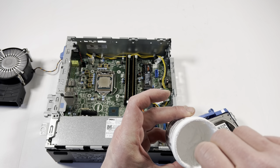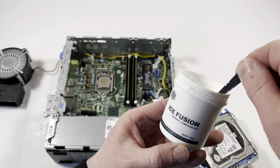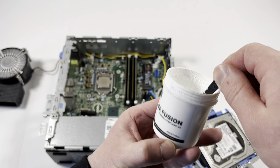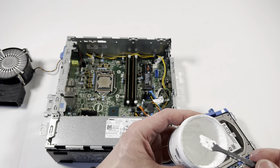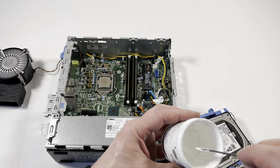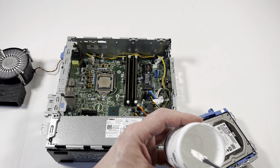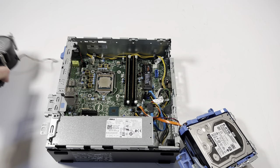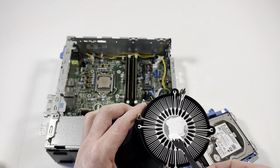I recommend you guys get the Arctic thermal compound. I'm using an R-color master right now — it's 200 grams, which is a lot. But I do recommend going with the Arctic MX4 or Arctic Silver 5; they're actually pretty good. I'll put a link in the description so you guys can buy it.